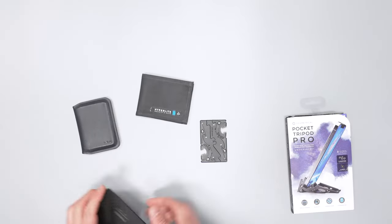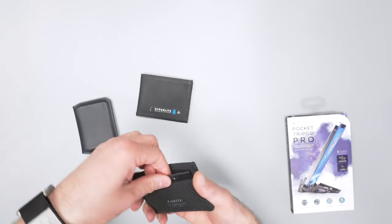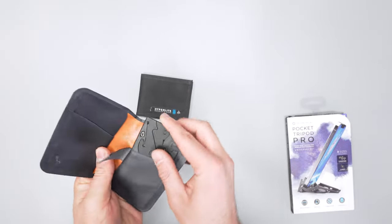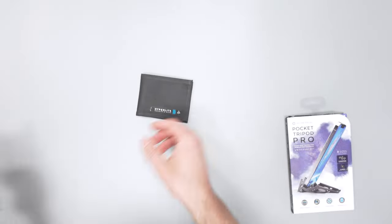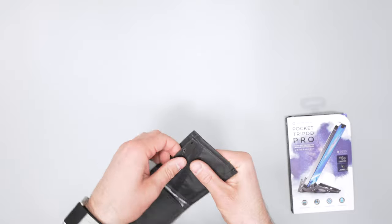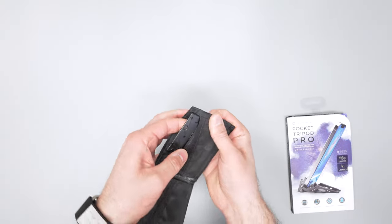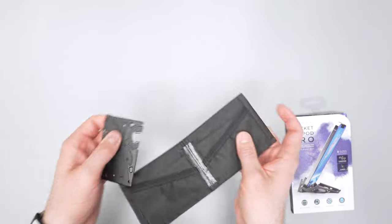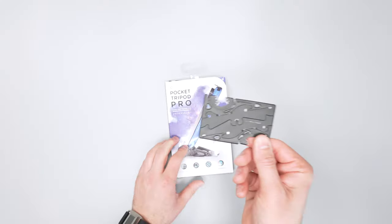I've got a Hyper Light wallet, a Bellroy wallet, and a Pioneer Molecule wallet — it fits right in pretty nicely. Also fits in the Apex pretty nicely, though it does take up the space of about two credit cards. Worth noting that some people have had it not fit in their wallet, and these little edges can get stuck on the inside of some wallets.